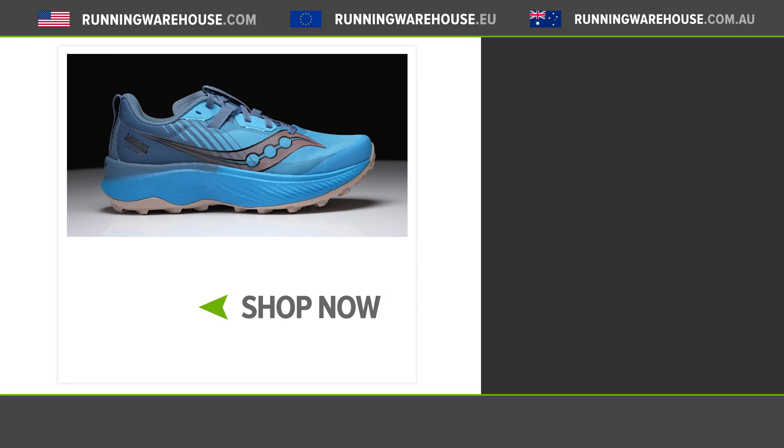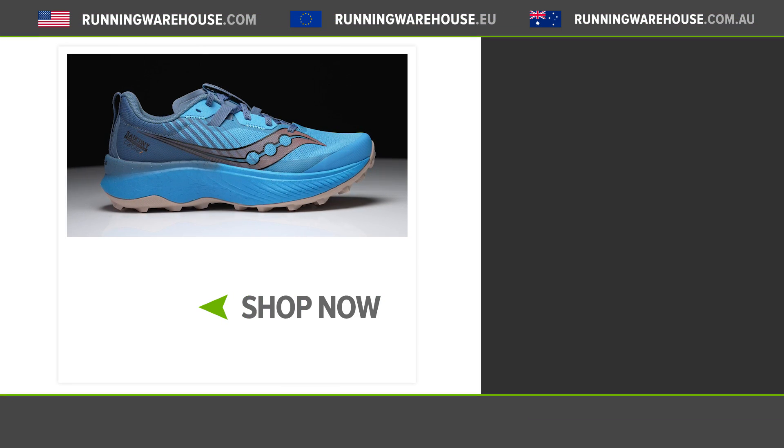I'm really excited about this shoe. We've seen some plates enter into the trail scene, but I don't think we've really seen a super foam work together in a race-specific package for the trail. I think the Endorphin Edge is going to be a fantastic offering moving into 2022. If you're looking to get this shoe on your feet, you can find it here very soon at Running Warehouse.